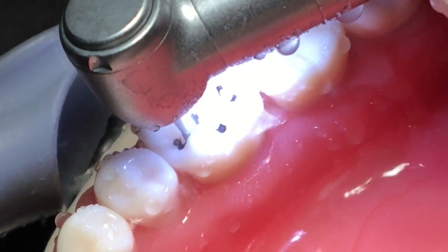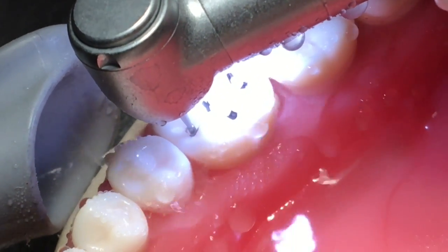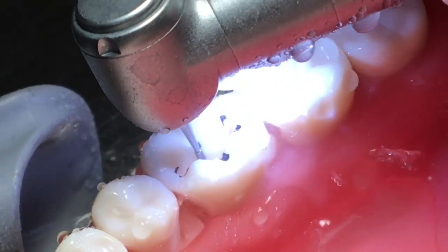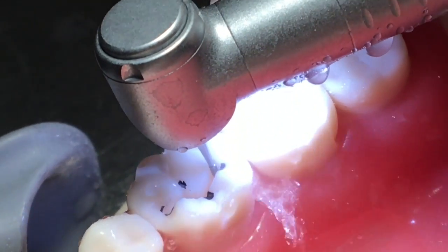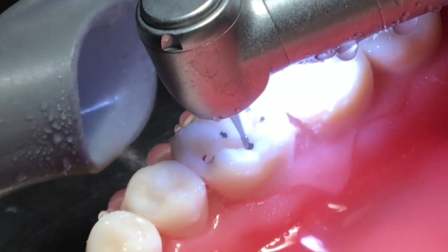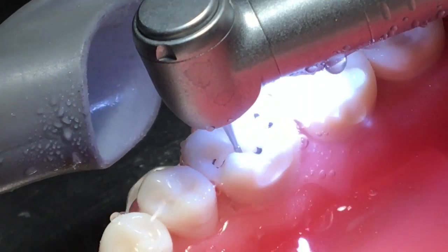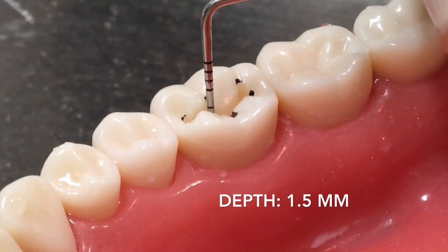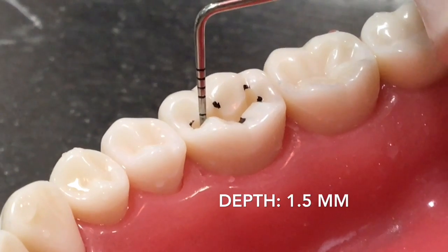Make sure that the bur is parallel to the long axis of the tooth. Make sure that the buccal and lingual walls converge slightly for retention form, while the mesial and distal walls are straight or divergent. Also remember to keep the pulpal floor flat and perpendicular to the long axis of the tooth. The depth of the cavity should be from 1.5 to 2 millimeters to be able to resist fracture.